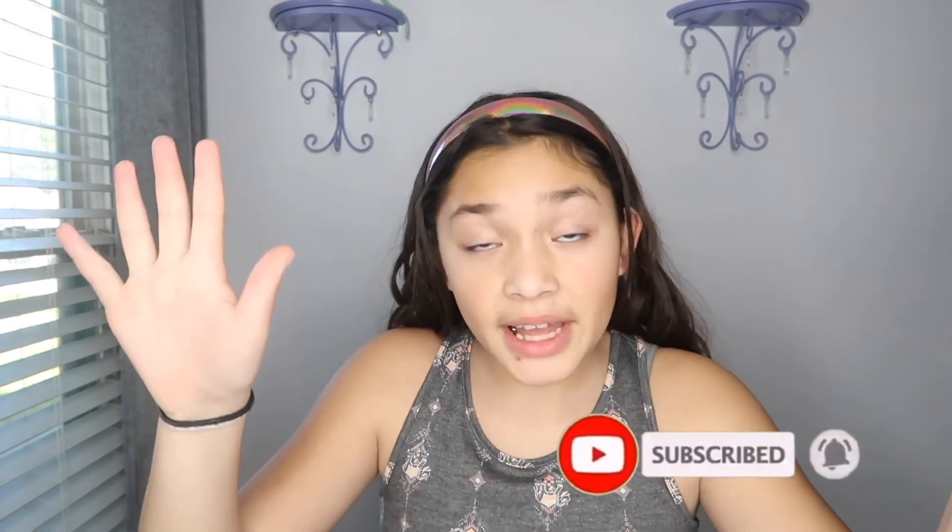Bye guys, thank you for watching. Remember to like, subscribe, and share, and I'll see you in my next video. Bye guys!